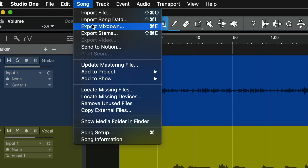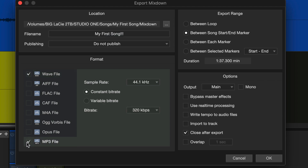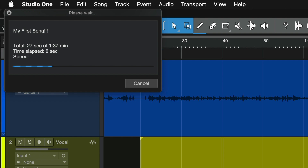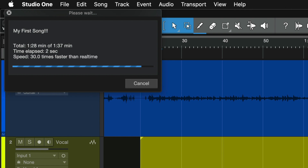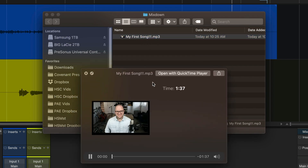Click on Song and choose Export Mixdown. Next, give the song a file name or a song title. Below that, we can choose what type of file format we want to export. I'm going to go with MP3. So I deselect WAV file, choose MP3, and make sure you choose 320kbps. Next, we tell it to export between the song Start and End markers, then choose OK. In a matter of moments, we now have an MP3 of our first song that we can listen to, email to friends, or play in the car.